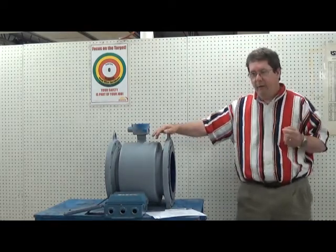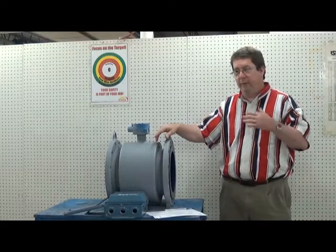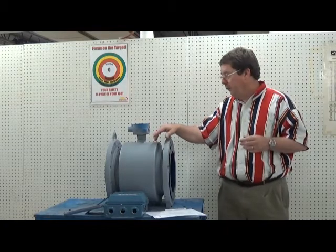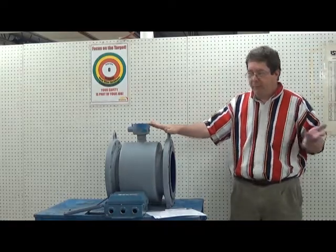Occasionally there will be a case where somehow water gets into the case and it shorts out the coils. That will be a quick check to see if your mag meter is acting crazy, because the mag meter's performance directly corresponds to the flux field, and that depends upon the coils.